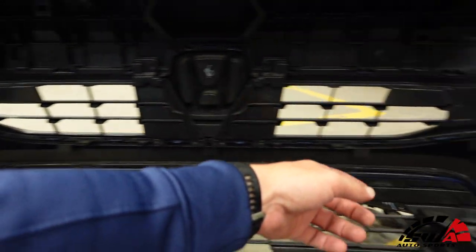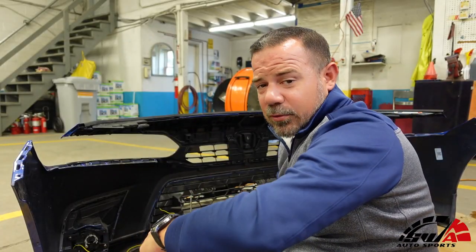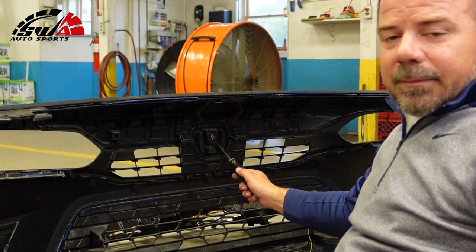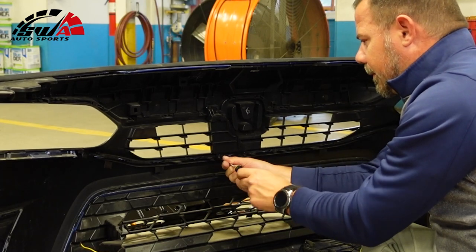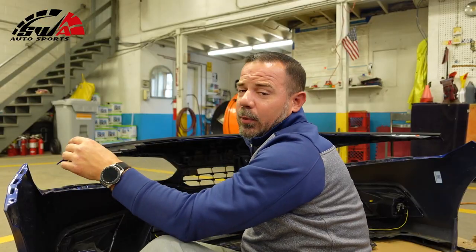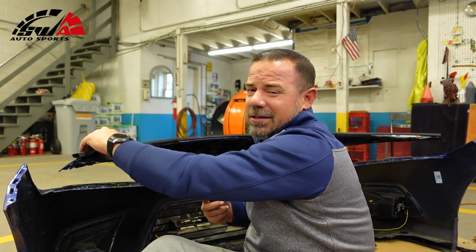The grille has a clip here and a clip here, and then just tabs. Got some screws to take out — two here, a bunch around here by the emblem, and then two over here on this side. I need to pull this weatherstrip off too. I'm not sure if you need to do it, but I'm going to do it just because I think it's in the way.